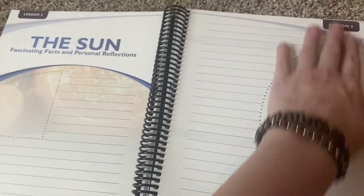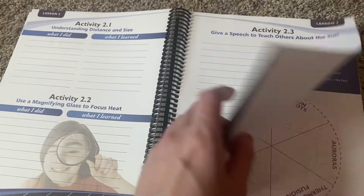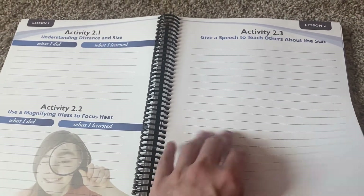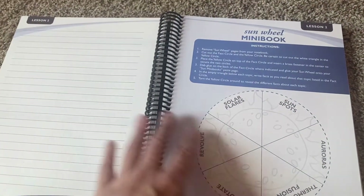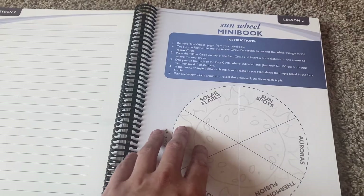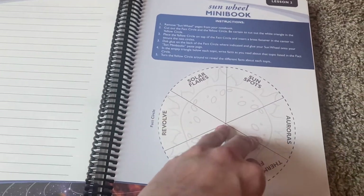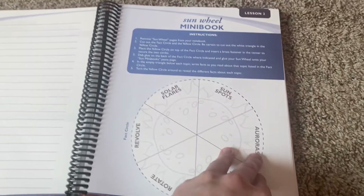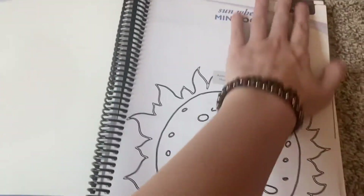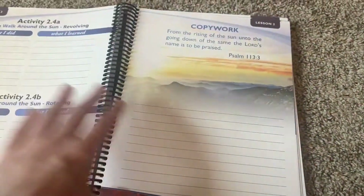So we got the Sun. As you can see, they're kind of different — like 'give a speech to teach others about the sun.' I like that it's not completely the same. We have the Sunwheel mini book. Solar flares, sunspots. They give you lots of pages for the mini books.